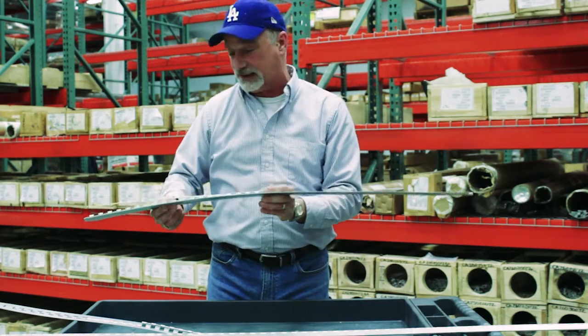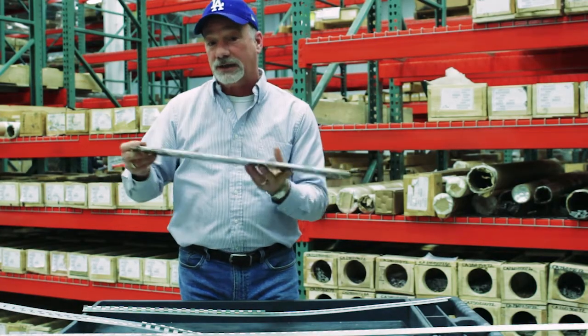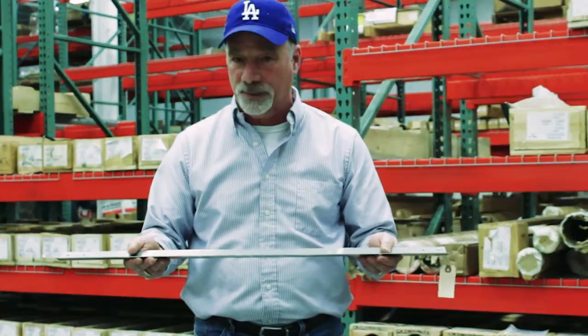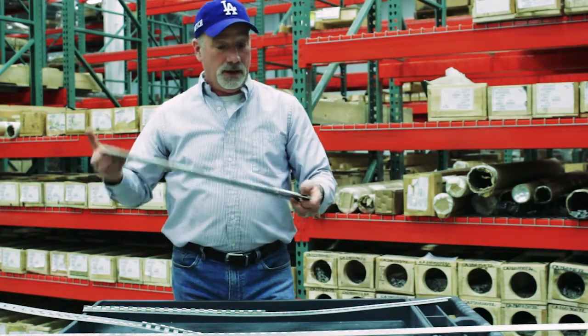That means the hinge can be customized. You can put any pattern of holes you want in it. You can cut it to any length and make it out of any one of a wide variety of materials: aluminum, mild steel, stainless steel.